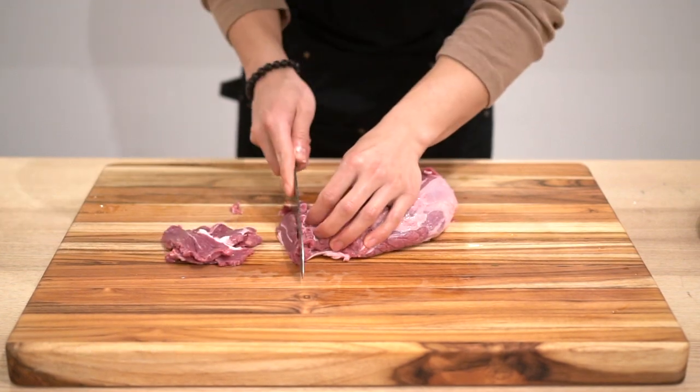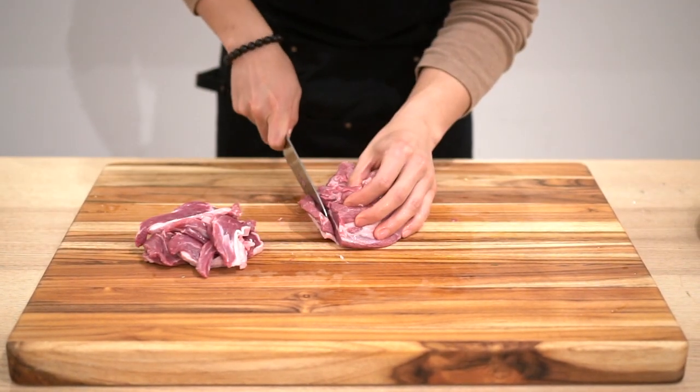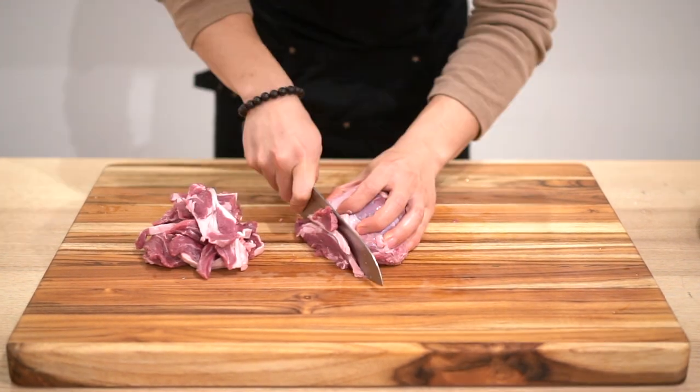You can buy it sliced or you can slice it yourself, like so. Not too thin so it doesn't cook too fast, but not too thick either.